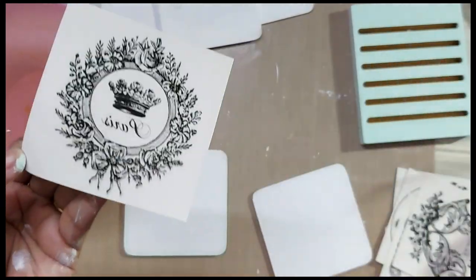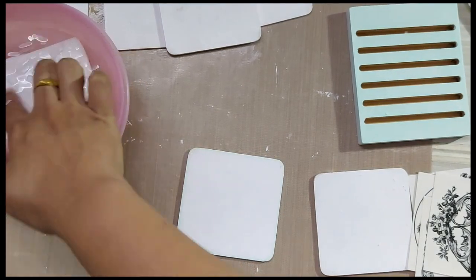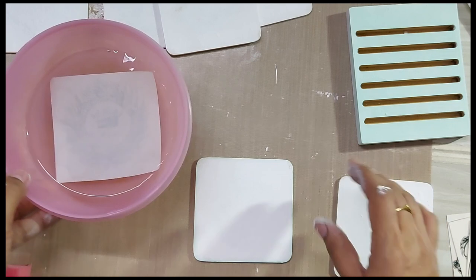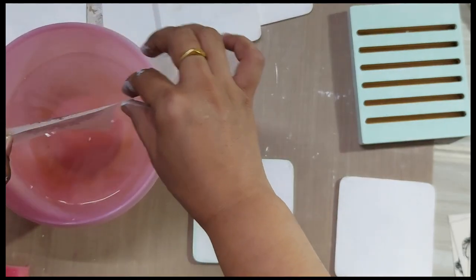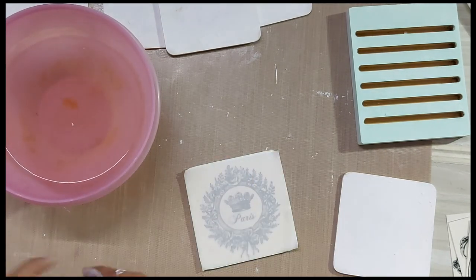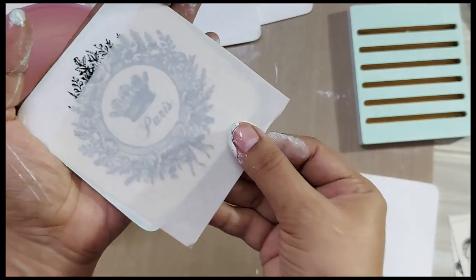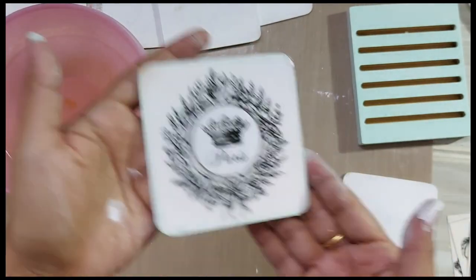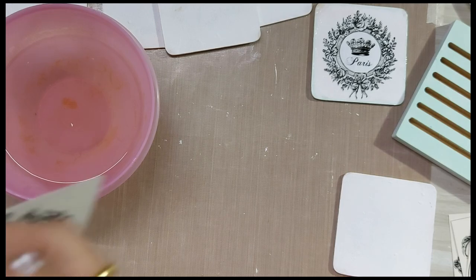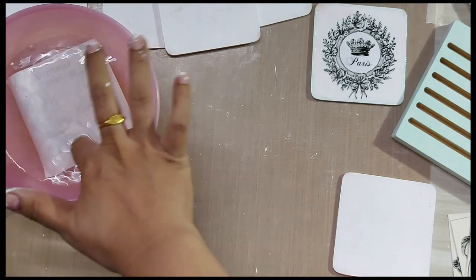Now take one pattern and remove the top film. Note that it will be a very thin film and you might need a little assistance in peeling it off nicely. Dip it in a bowl of water for about 10 to 15 seconds. Once you can see that the whole paper is covered with water, very carefully and gently place it on top of your coaster. Dab a little sponge on it and then try to peel it off from one end — you will be able to remove the top paper with the design imprint left on the MDF coaster.